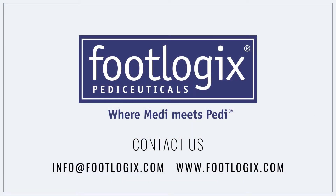Should you have any questions relating to the techniques shown or any other Footlogix pedicuretical products used, we welcome your inquiries.